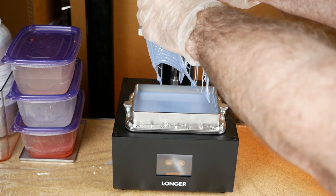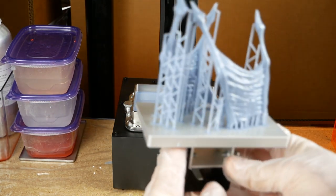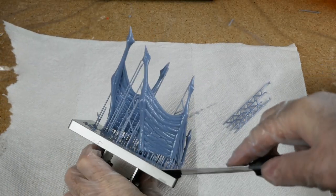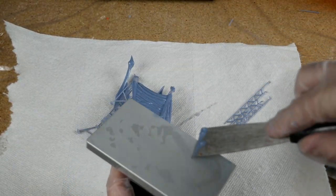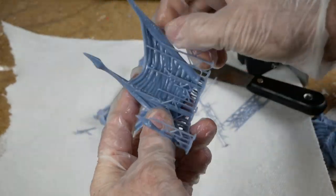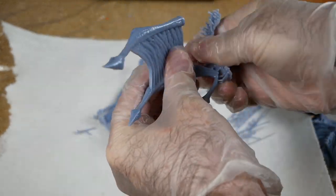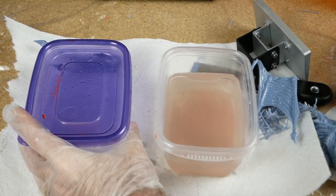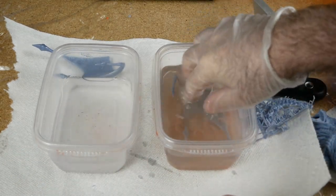Once the print is done, you can just unscrew the build platform and remove it from the printer — and there you have your parts still attached to the platform. You're going to need to remove them with some sort of scraper. Thankfully, it's usually very easy to get them off the build platform, as opposed to traditional FDM printers, which can be quite a challenge. Removing the support material is also usually fairly easy — you can do it by hand in many cases, although if it's a very complex model it can be a little challenging.